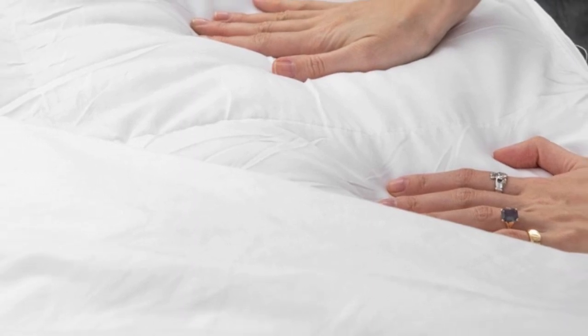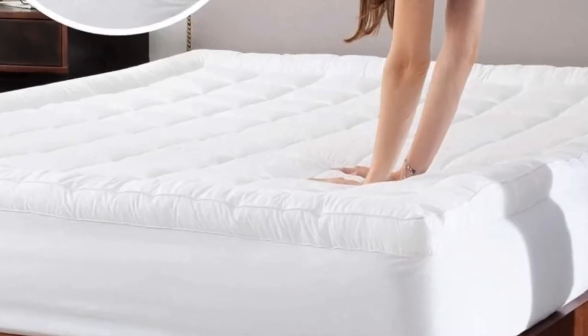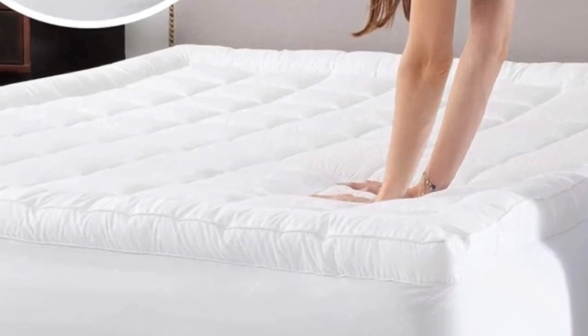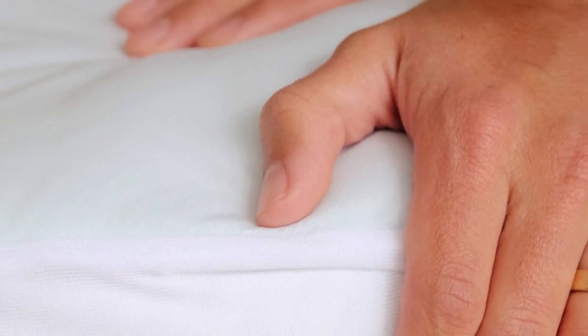The pad is available in seven sizes, including a split-king option where you'll receive two twin XL mattress pads. This is a great option for couples who own adjustable beds. Its elastic skirting has a 360-degree grip to ensure a snug fit, and the pad will fit mattresses with profiles up to 20 inches thick.